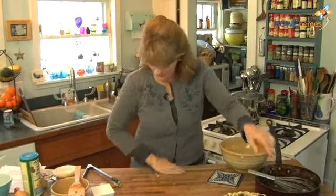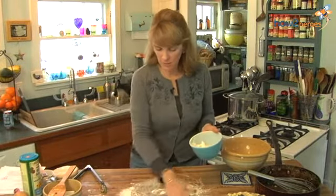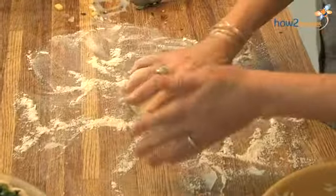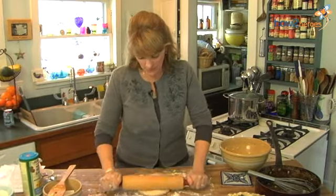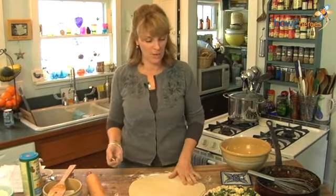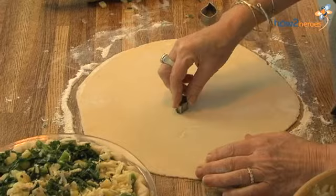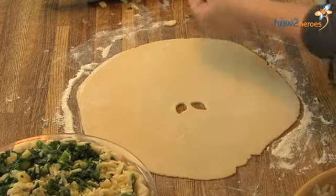The next thing I'm going to do is roll out my top crust. I'll clear my counter, take a little flour, get the board ready, unwrap the other dough disk that was chilling in the fridge, and get my grandmother's rolling pin going. I'm going to vent the top — I have these really sweet little cookie cutters shaped like leaves, so I'm going to make a little decorative design by cutting them out and saving those leaf cutouts to use as decoration later.